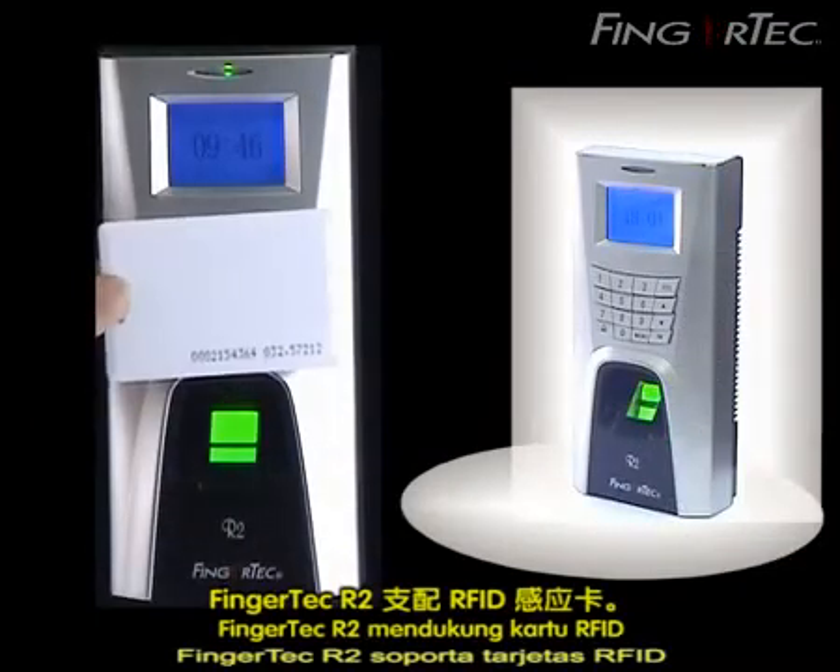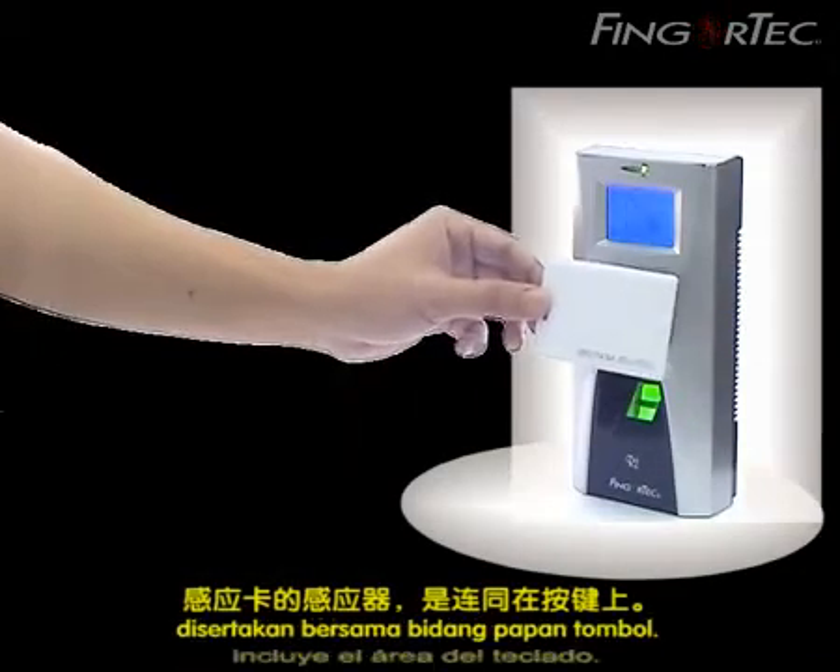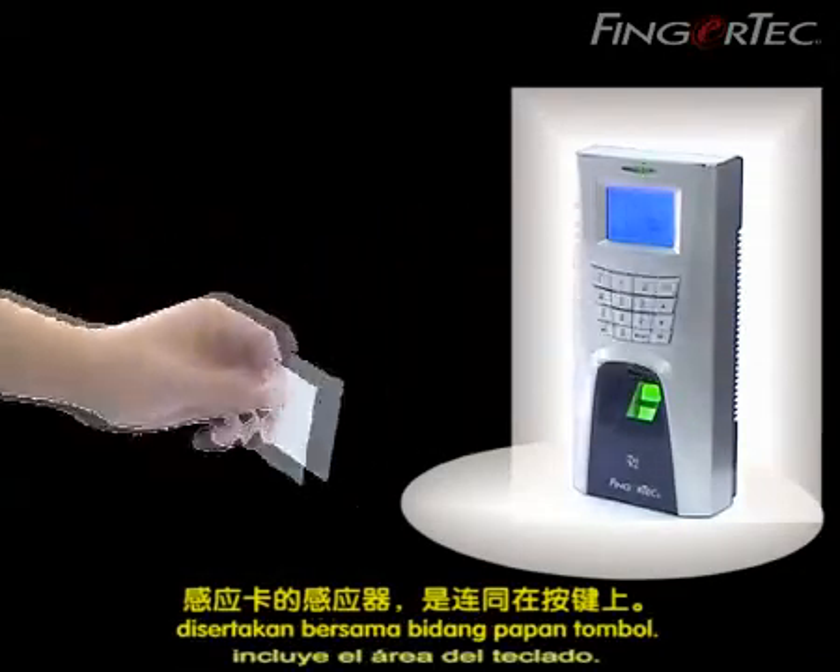Fingertech M2R2 supports RFID card, and its card induction area is together with the keypad area.